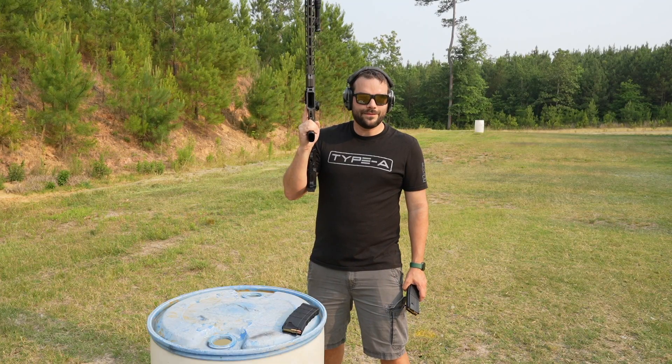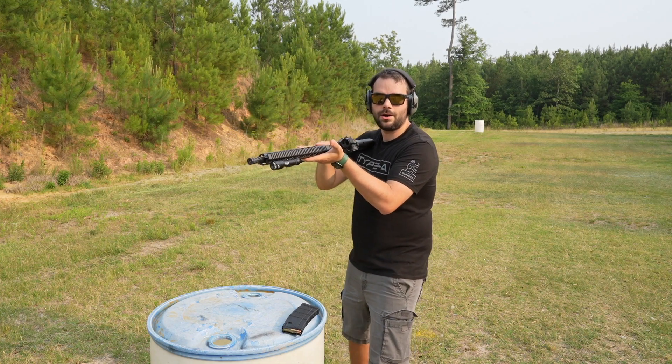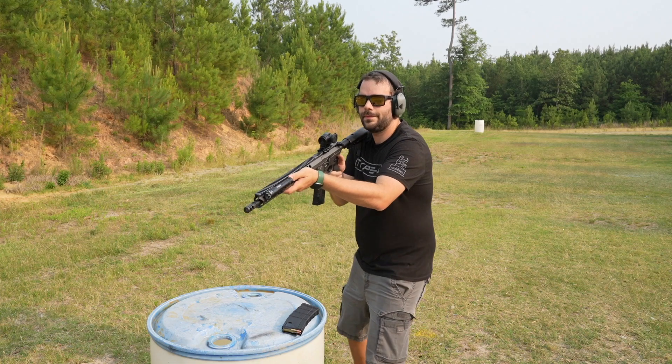I'm happy to report it did very well. 15 yards, five rounds, five seconds, top half of the target on my Cox Arms Guardian Rifle. Here we go.